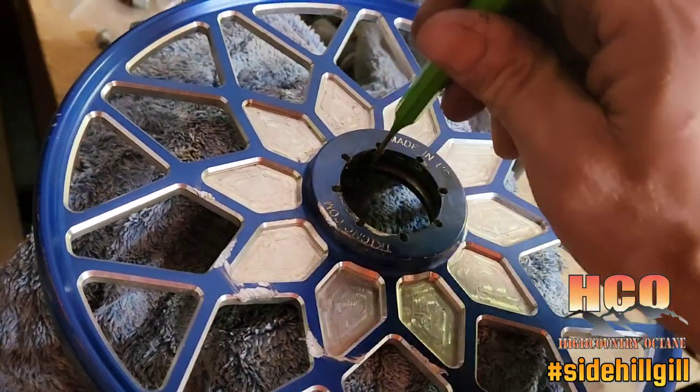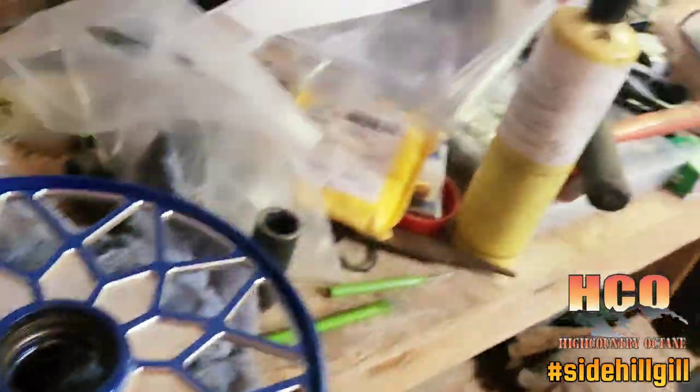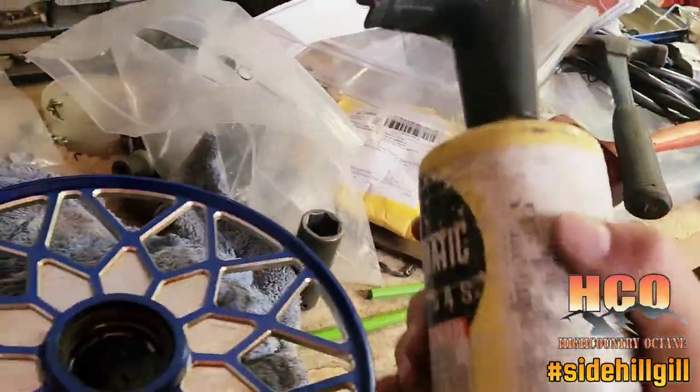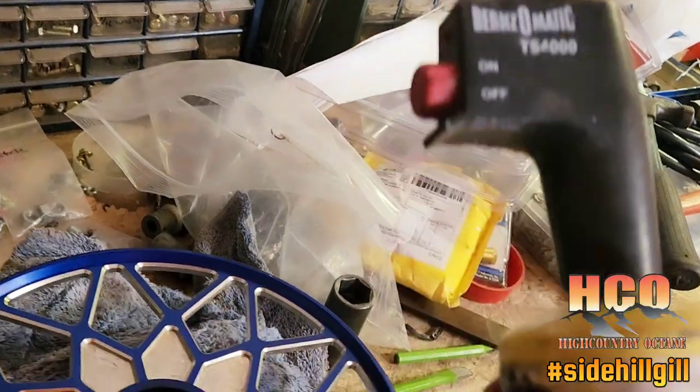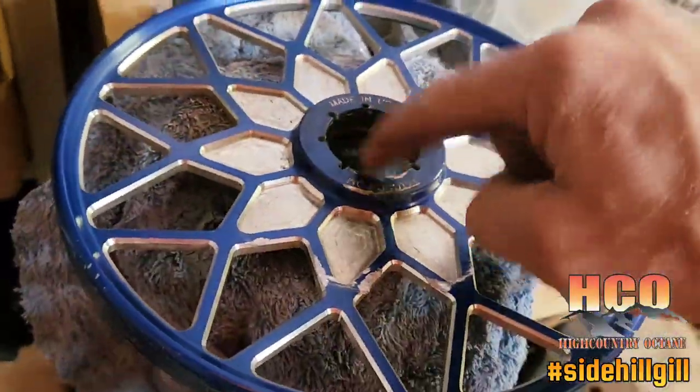So that was step one. Step two - I did put a little bit of heat to it with a map torch, but again I'm not able to get enough force on the lip from this side to drive it out.